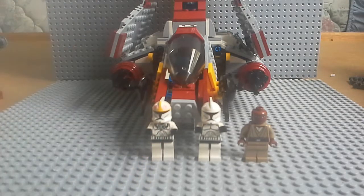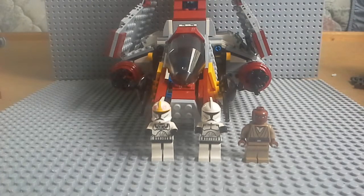We're going to start with the figures first. You get a Clone Trooper, a Clone Pilot, a Clone Trooper, and a Mace Windu. So we're going to start with them now.